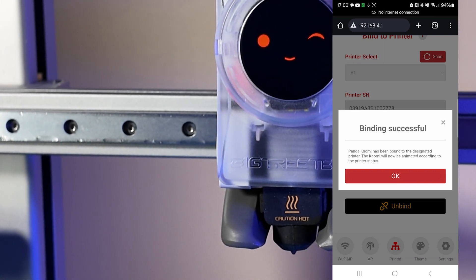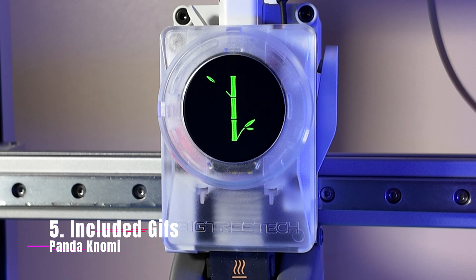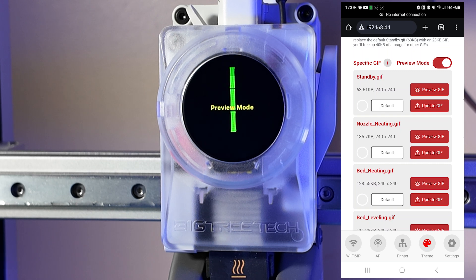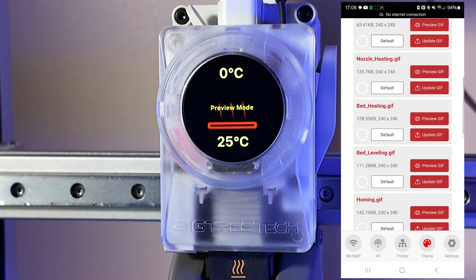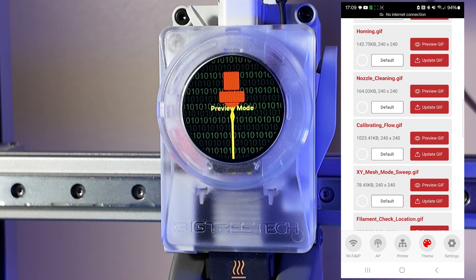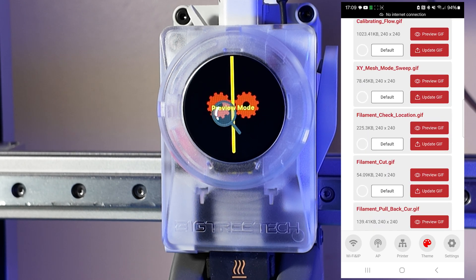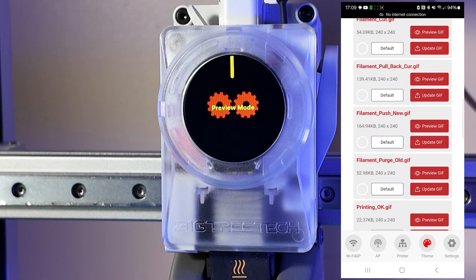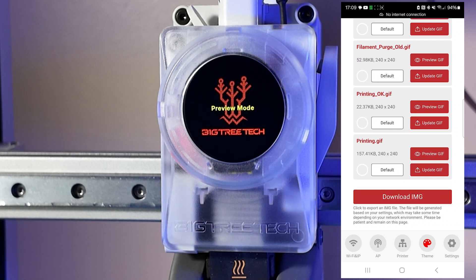Now we can start to configure this as we would like to use it. On the phone, I'm able to put the Nomi into preview mode and take a look at each of the GIFs. You can see it shifts over — it shows preview mode. That is my standby GIF, my nozzle heating, my bed heating, bed leveling, homing, nozzle cleaning, calibrating flow, XY mesh mode sweep GIF, filament check location, filament cut, filament pullback, filament push, printing OK, and our printing GIF. It comes with a bunch of really cool GIFs already.